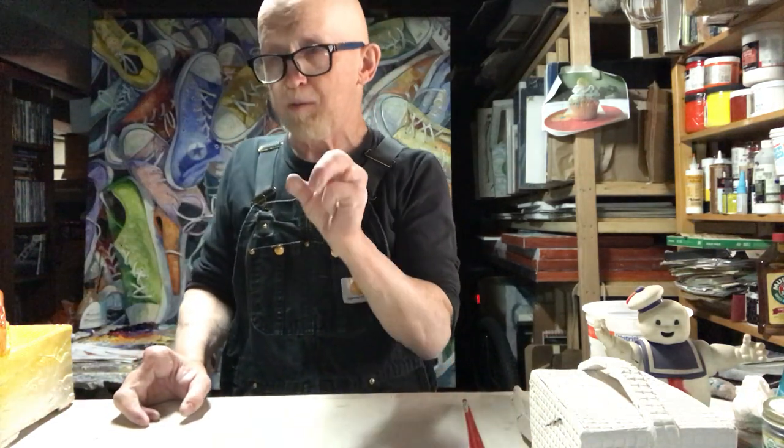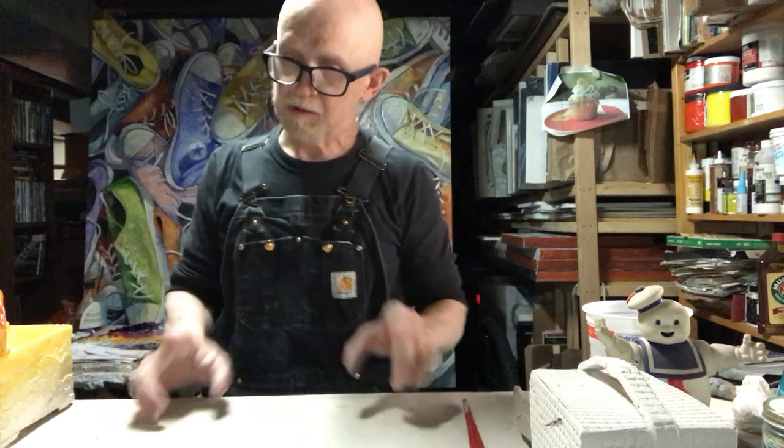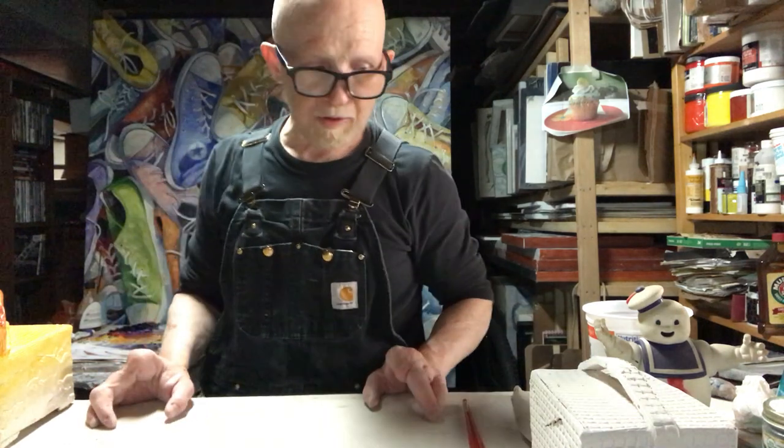Then it becomes what we call leather hard. It feels like cardboard as it sits and dries. If you think about it, you pinch a piece of cardboard — it's stiff, but it still has a little bit of flexibility, kind of like an avocado that's just at the right stage for eating.